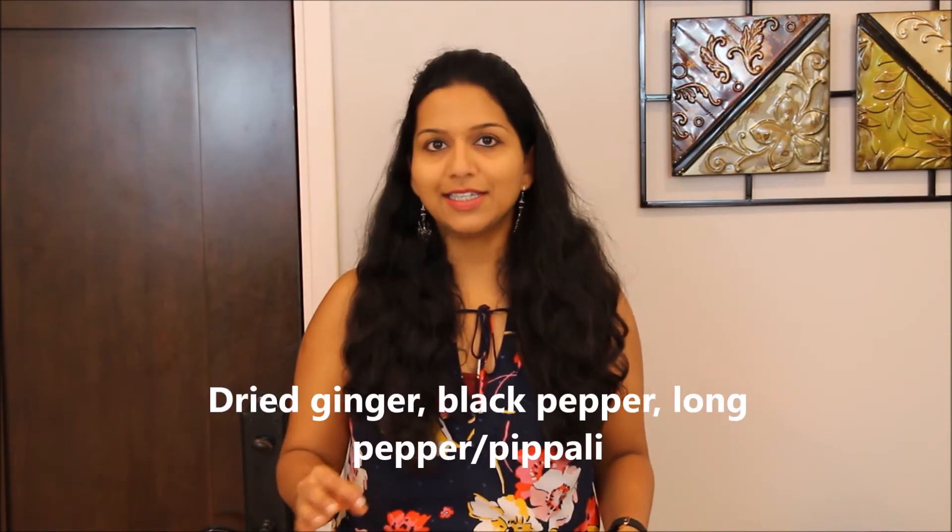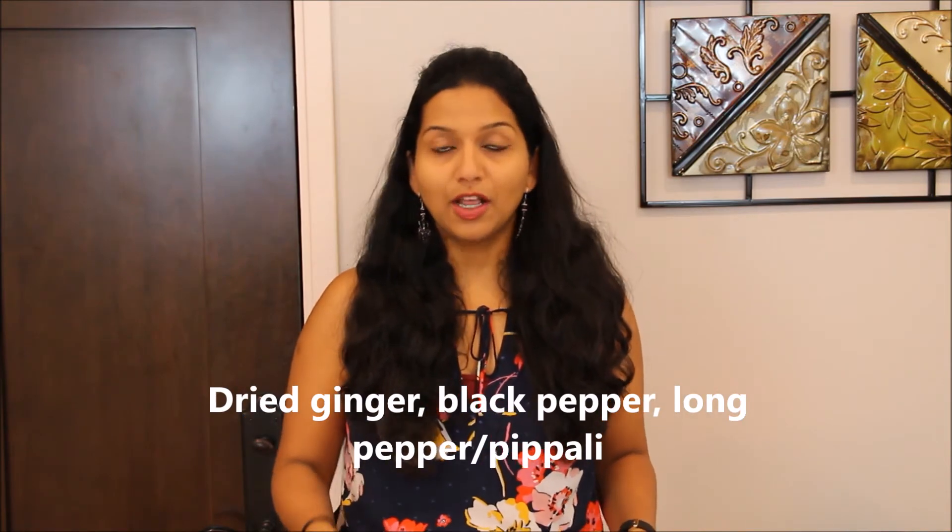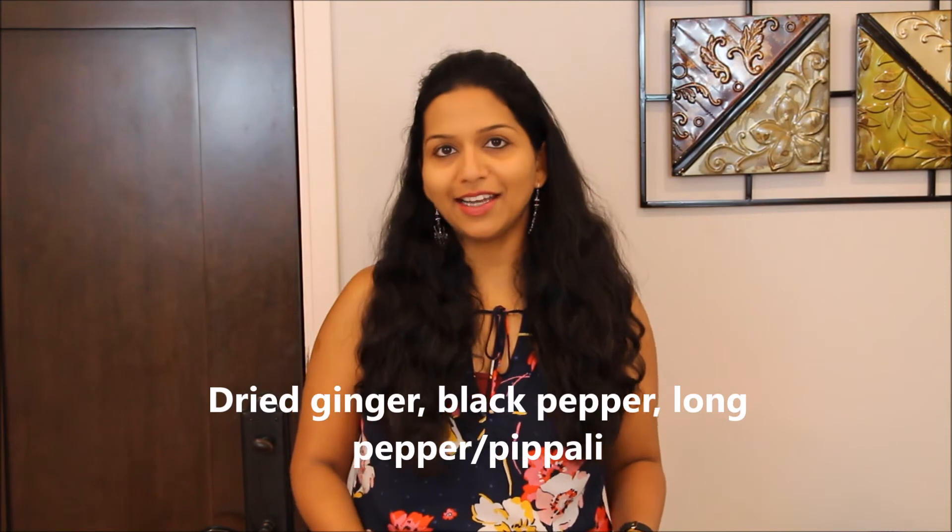Trikatu — I'm sure it's new for most of you. It's a very common spice mix and very well known in Ayurveda. It is a mix of three different spices: dried ginger, black pepper, and long pepper. Long pepper is also called pipali in Sanskrit. Now if you're using trikatu, since it already has dried ginger in it, you can skip the fresh ginger mentioned earlier.